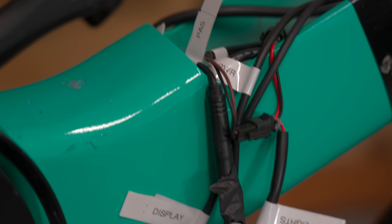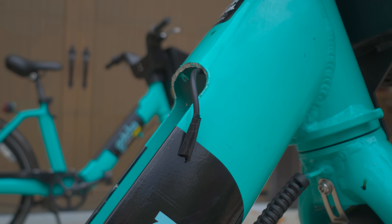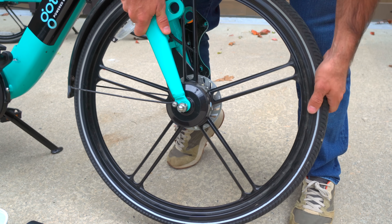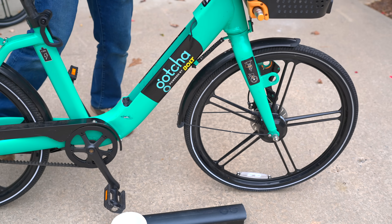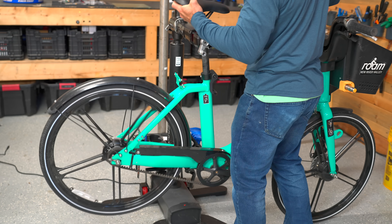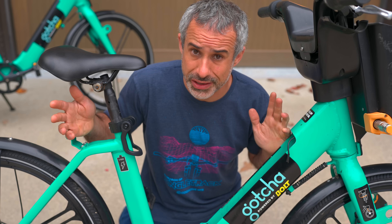So with that experience under our belt, it should be easier to restore the second one, right? Wrong. This one is way worse. It has missing parts that we can't buy, the hub motor is locked up in one direction, and it has the same extinct hardware as its twin did. This bike belongs in a landfill, but wouldn't that be a shame? If we could bring this thing back to life, someone could use it for reliable transportation. That's reason enough to try. But at what cost? Let's find out.